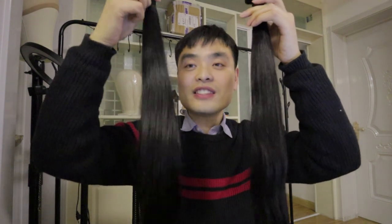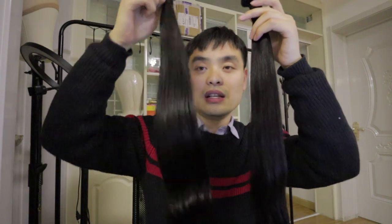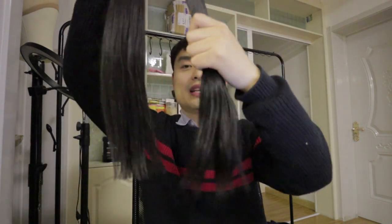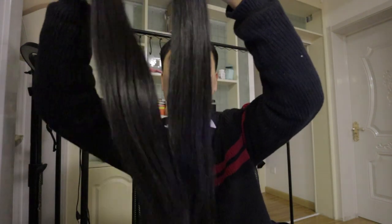Single drawn hair means there are hairs of shorter lengths mixed into the bundle, like 18 inches, 16 inches, or even 14 inches. Let's compare two hair bundles here. This one is very close to a double drawn hair, and this is a single drawn hair.